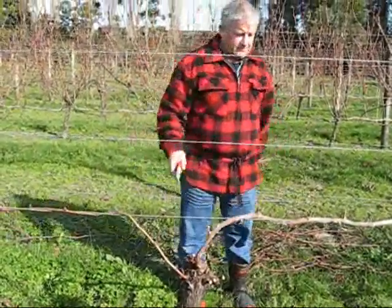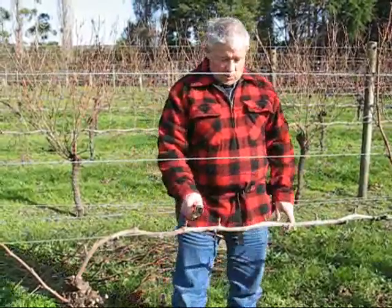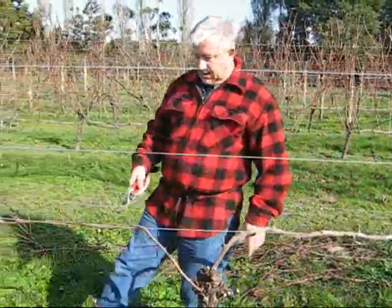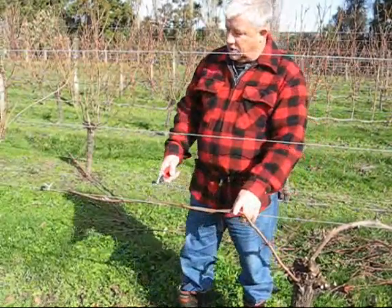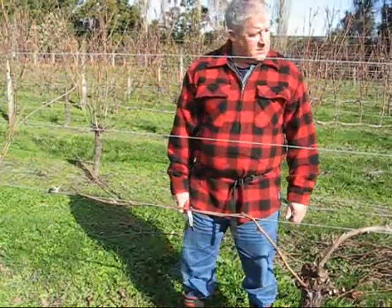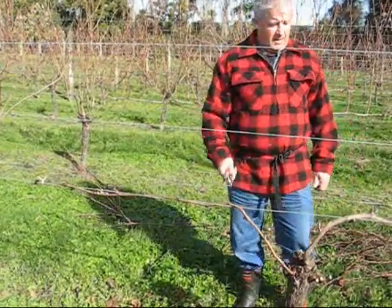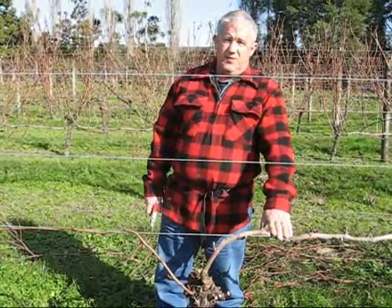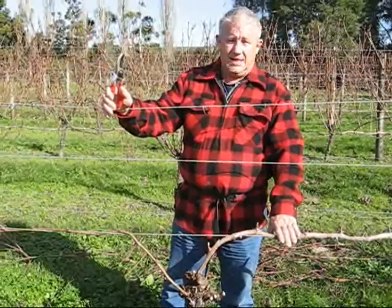There we are, all done. So just to recap: spur pruning is good if you're going to train your vine along a wire or a trellising system, because the cordon stays there all the time and each year you just cut back to a couple of buds and the shoots come up and you'll get some lovely grapes. Cane pruning is more a wine grape style of pruning where each year you cut the old cordon off and lay down a new cane — each bud on that new cane puts out a new shoot where your fruit comes. Cane pruning gives a bit better quality fruit for wine making, but spur pruning is easier if you've got a trellis. Good luck with your pruning — if you need any more help you can email me at jason@kerfarmwine.co.nz. See you again sometime.